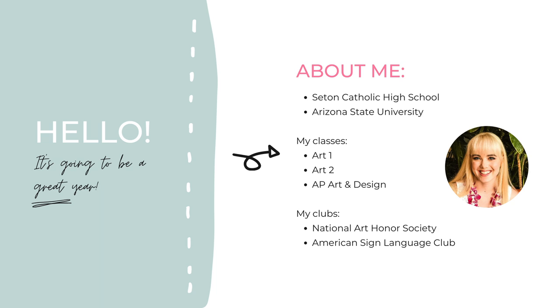If you guys didn't know, I'm a graduate of Seton Catholic from the class of 2008. After that I went to Arizona State University where I studied art education as well as sustainability. Here at Seton I teach Art One, Art Two, AP Art and Design, and I also moderate a couple clubs like Sign Language Club and National Art Honor Society.